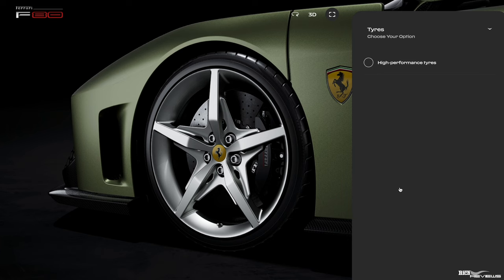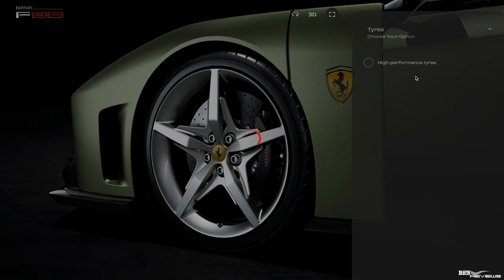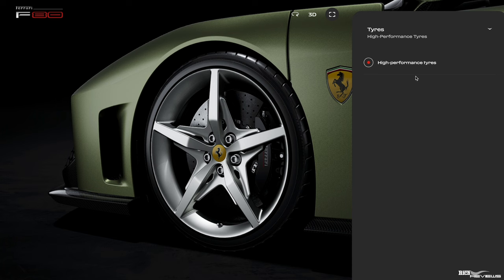In regards to tyres, it's very interesting that they don't provide high-performance tyres as a default option. You've got a 217mph, 0–62mph in 2.15 seconds hypercar here, and they haven't chosen high-performance tyres as a default option, which is quite interesting. But we're going to select that option.